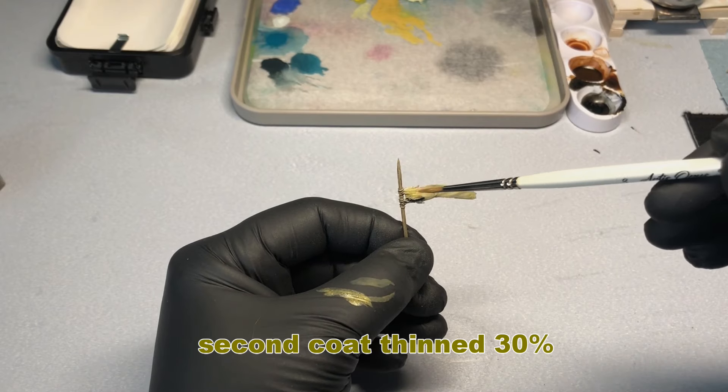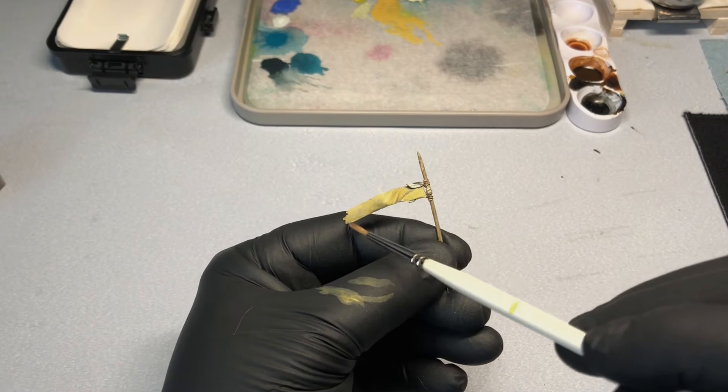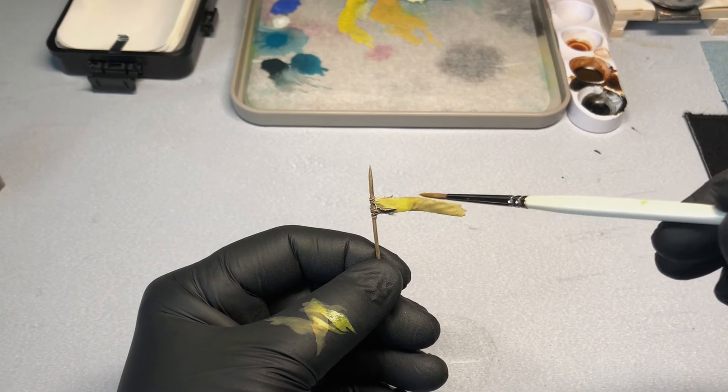If you're having trouble getting nice smooth coats of paint, I would suggest thinning your paint about 50% and putting on two to three coats. This will ensure a nice even smooth coat — I guarantee you'll have much better results.